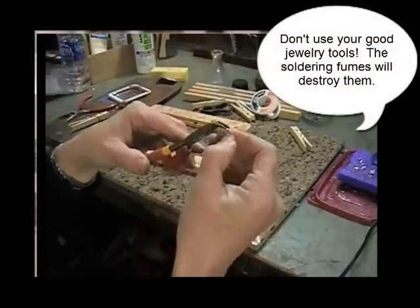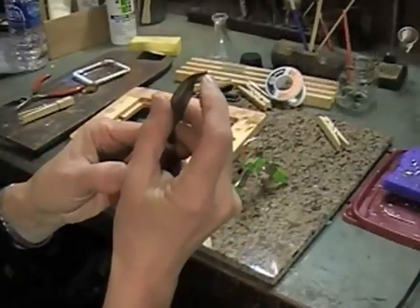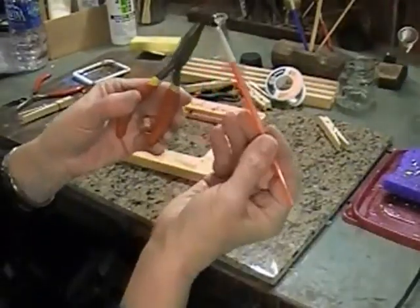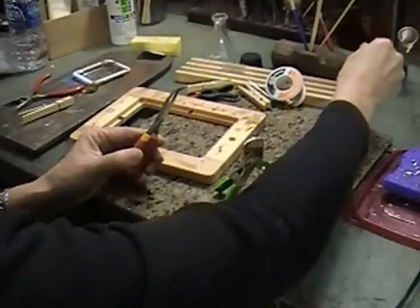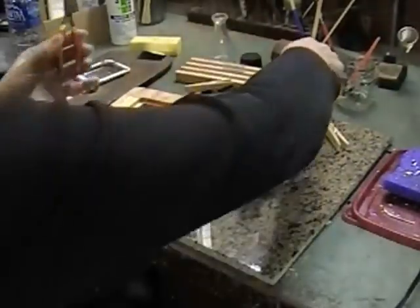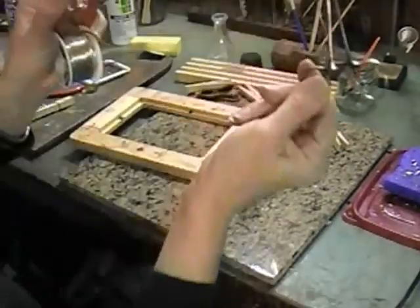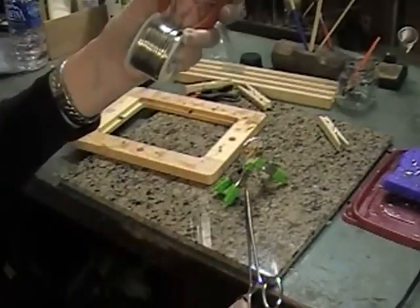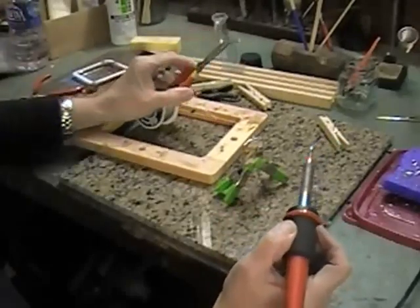I saw somebody do this online. You take a cheap pair of bent nose pliers and hold it at the very top with the little closed edge. Take the flux and put a little dip right there, and put a little flux on the little blob of solder. So I hold that closed. I've tried using little hemo studs but I don't have much luck with that. I have better luck actually holding it closed and applying pressure.